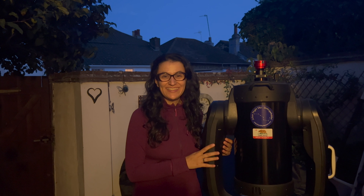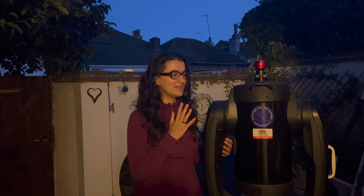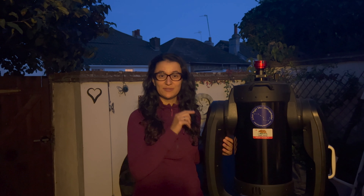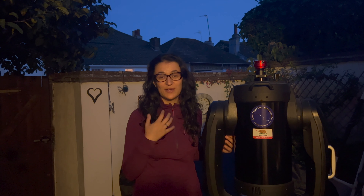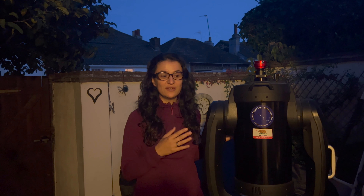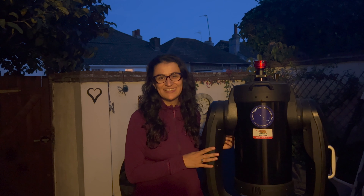Hi everyone, finally a clear night here on the south coast of the UK. I wanted to make a video about how I set up my SCT for planetary imaging. This is one of those things I've often spoken to people about, and it would be really great to just be able to show what I'm actually doing. As always, this is just what I personally do — far from presenting it as the ultimate way of doing things, but it might help somebody get started or give you an idea on things to do when setting up your own telescope for planetary imaging.